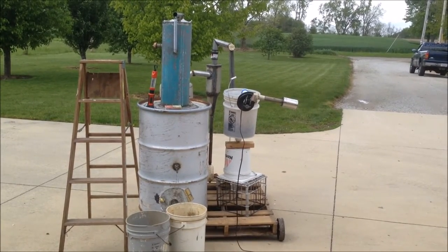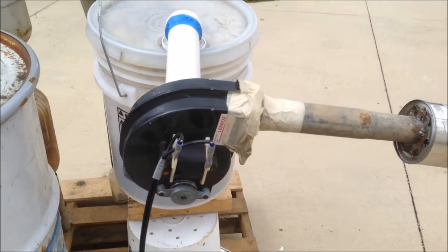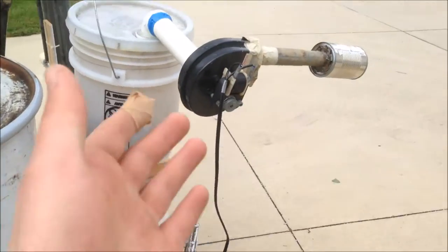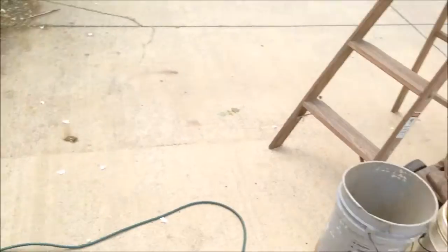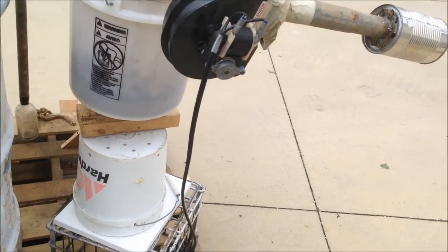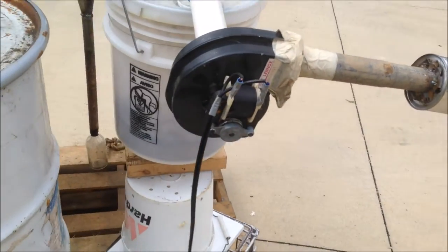All right guys, today is the day I do a test run. I got a little impatient and I really want to see how it works, but I'm still going to use my old crappy, really weak blower. I know that's too weak because I've messed with small engines a lot before, and the suction is probably a third as much as a six horsepower engine, so it's not going to be a completely accurate test run, but I think today we'll still find out if I can even produce burnable gas.